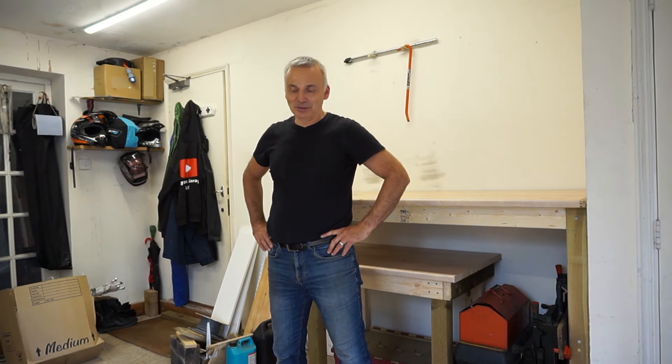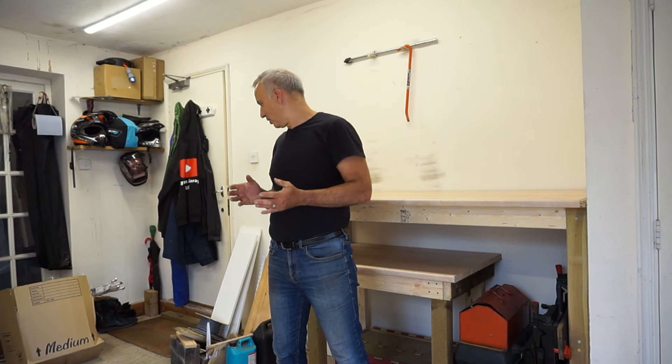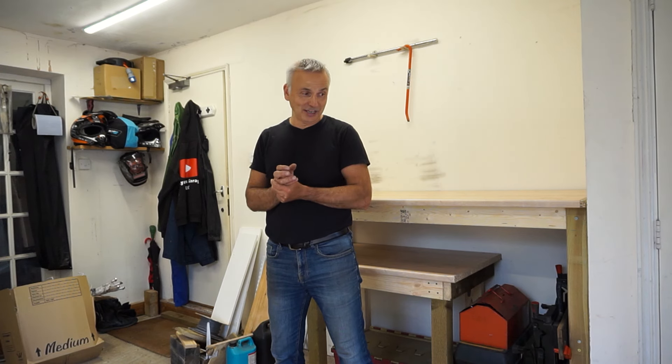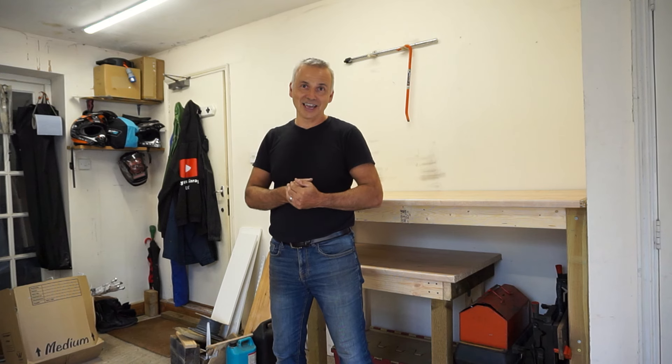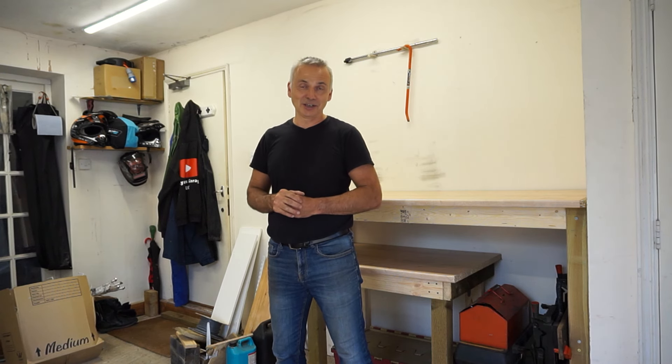There's a lot of tidying up to do and things to finish off, but that's all I've got time for today. Please everyone stay safe, take care, like and subscribe if you don't mind, and I'll see you again soon. Bye for now.